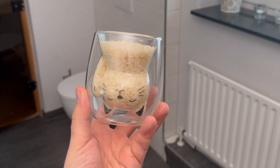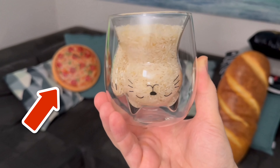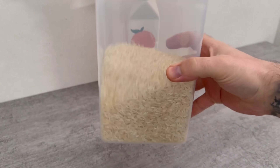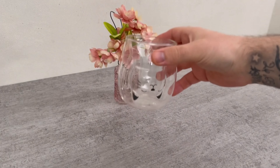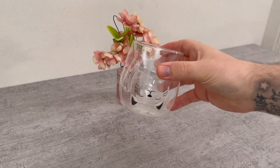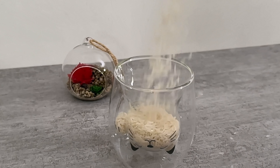Do you already have a jar of rice in your bathroom? In this short video, I'll show you why you should definitely have one, but what you need to do with it first. All you need is regular rice. You can put it in a jar or a bowl. I'm just going to grab a jar like this and fill it almost full with the rice. That's the first step we need to take.